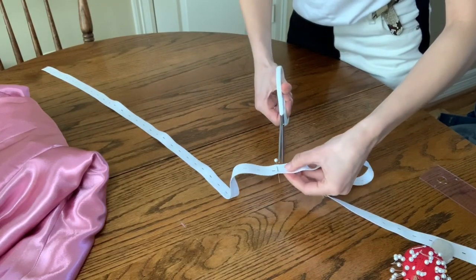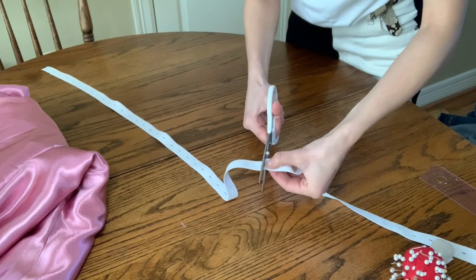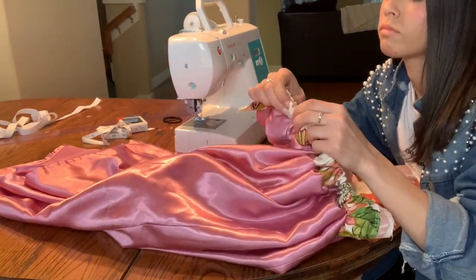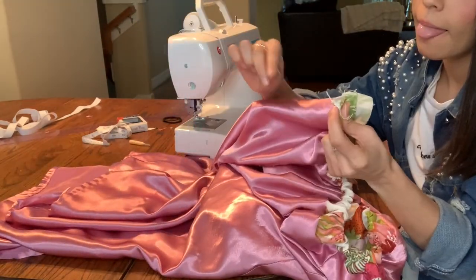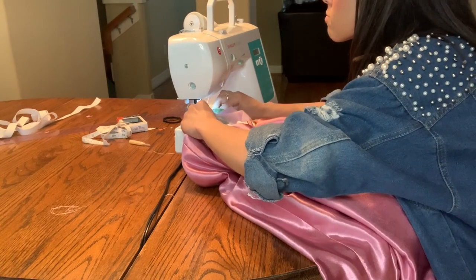I just measured how tight I wanted the elastic to be around the strapless top part. I lost the footage where I showed how I created a band to put the elastic inside of. After I attached the band to the skirt, I pulled the elastic through the band and now I'm just stitching it into place.